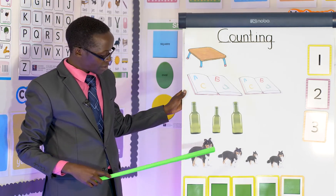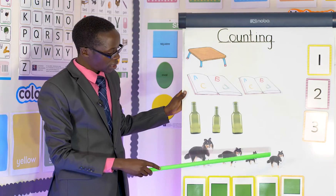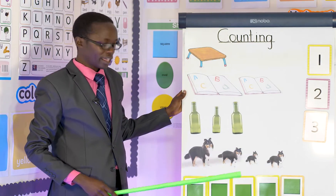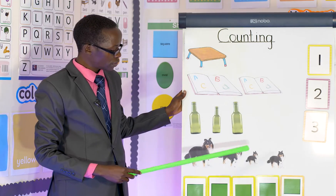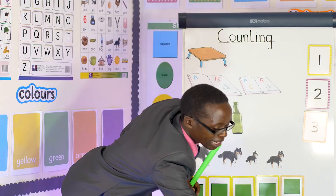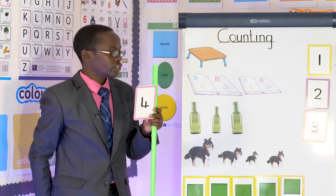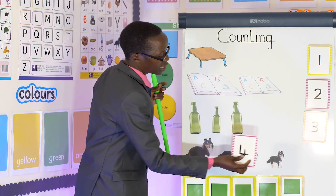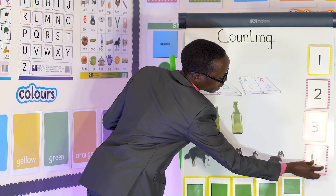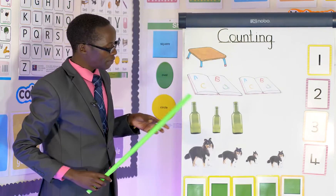What about here? How many dogs do I have? One, two, three, four. Again: one, two, three, four. Then I take my number four — four like a chair: seat, seat, seat, seat. Then we put it here and say I have four dogs. Four dogs!